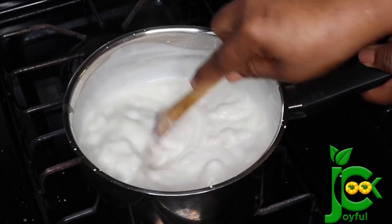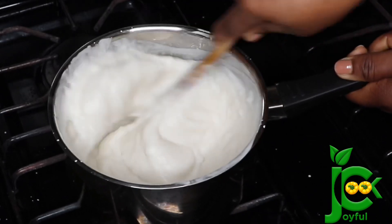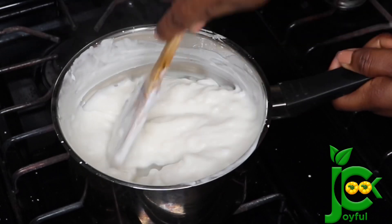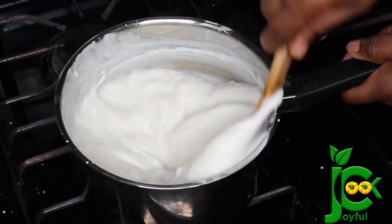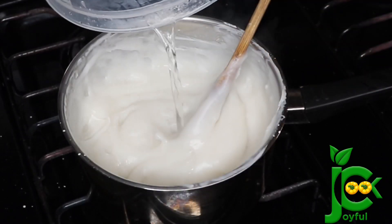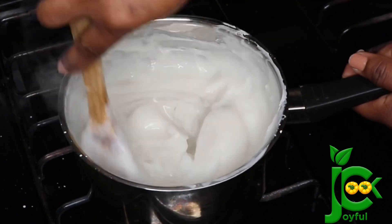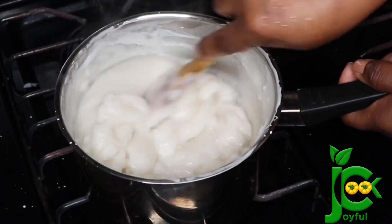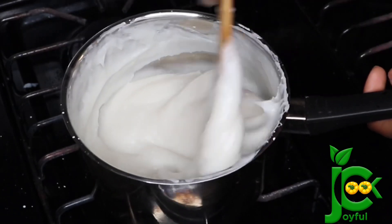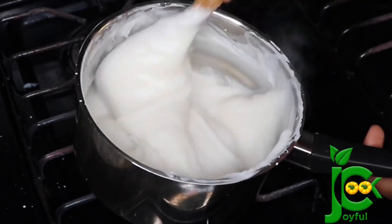At a point you'll start to see lumps — don't worry, these are soft lumps that'll break up easily if you've been stirring consistently. Make sure you stand there and keep stirring. Once it thickens up, it is not fully cooked yet, so add a little bit of water and keep stirring again. Off camera I added water two or three times and kept stirring until it became smooth and silky again.